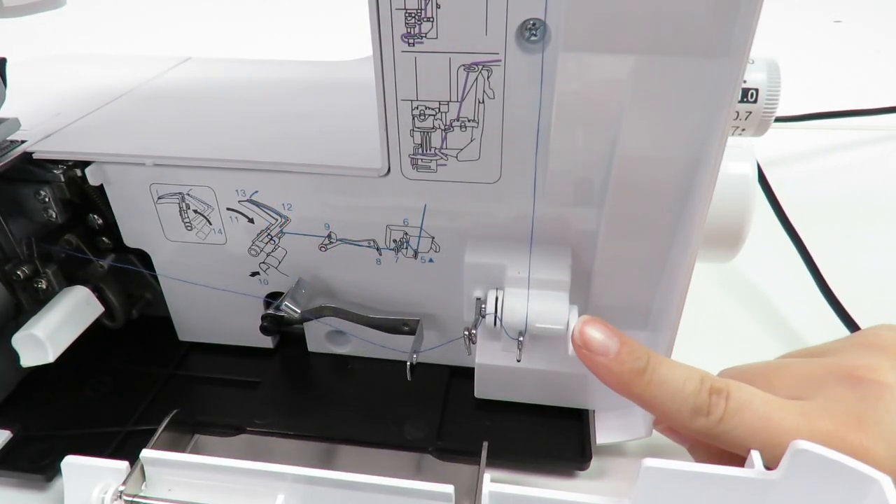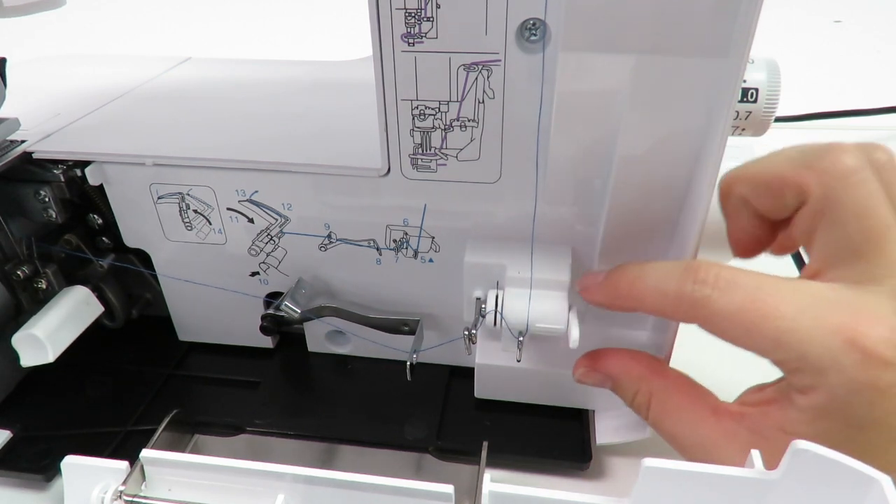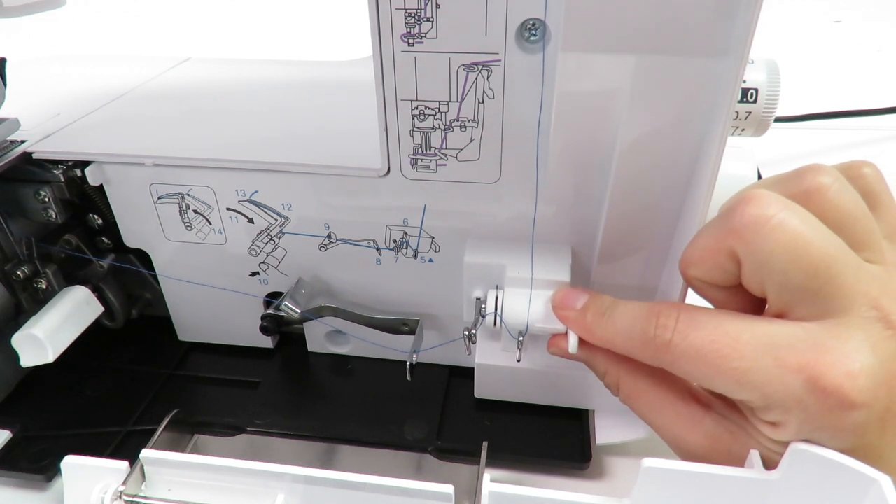Hi everyone. In this video we want to show you how to adjust your Brother CB3550 cover stitch tension using the lower looper thread adjustment tension lever.